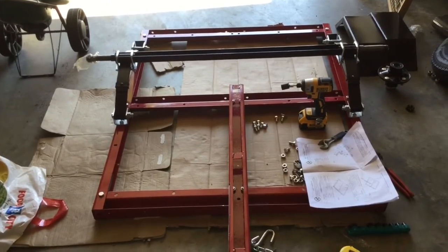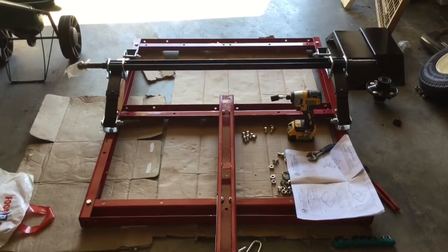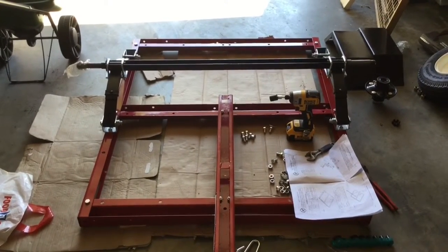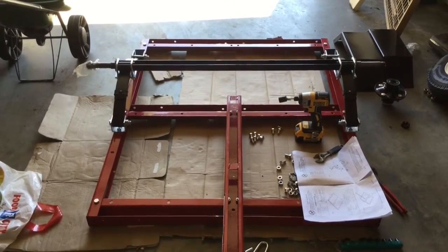So I'm going to get it put together pretty much a little more than hand tight, then put it up right. Get the right tools tomorrow or the next day and get everything tightened up.